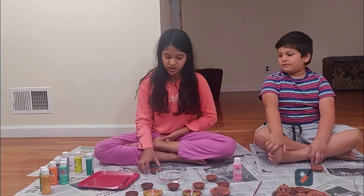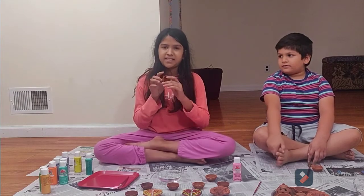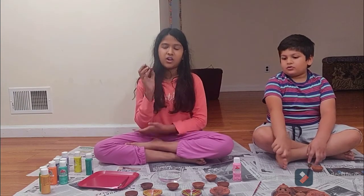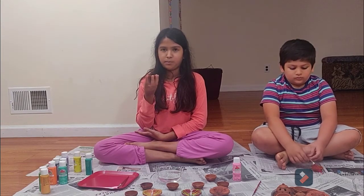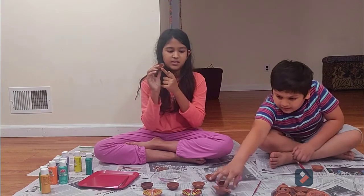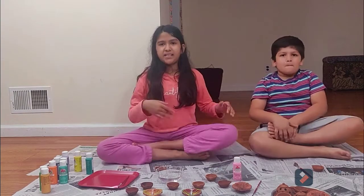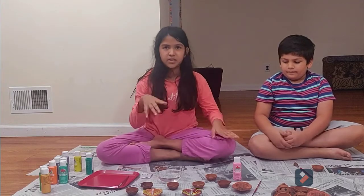So the benefits of painting these are not only that you make them beautiful and they look good for Diwali, but also the Diya gets burnt, and by painting them you can cover up that black burnt clay.